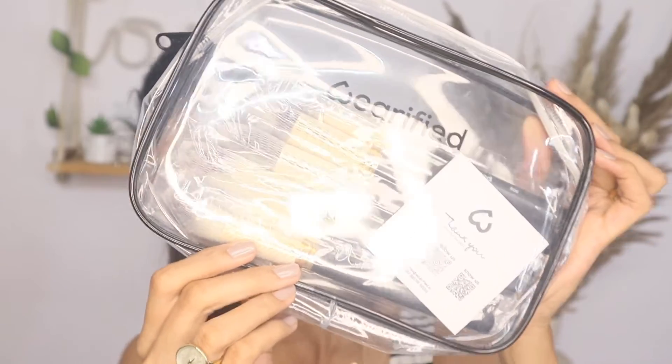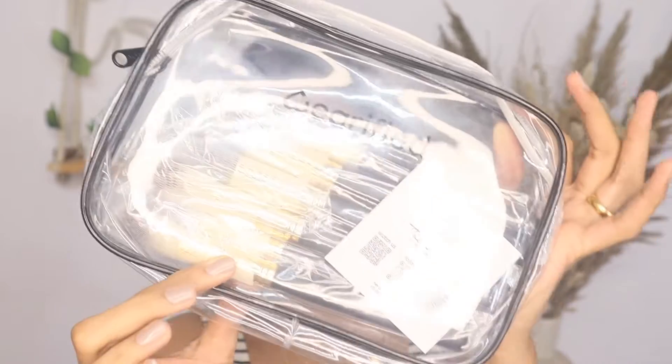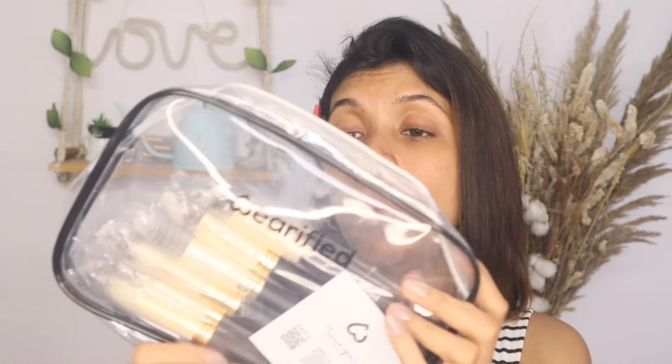This is how the pouch looks — it's a clear, very simple, basic pouch. The reason it's such a big pouch rather than a pencil-case style is because, along with the brushes, you can also take all your basic makeup if you're going for a weekend trip or a sleepover. If you don't want to use it for brushes, you can put all your makeup in it — it's quite a multi-purpose product. It has the Verified logo and a very basic zip.